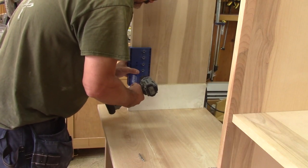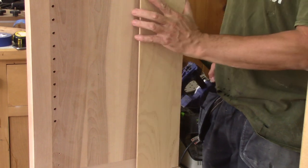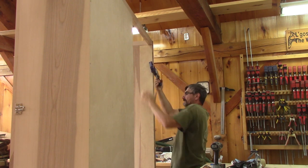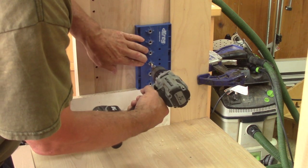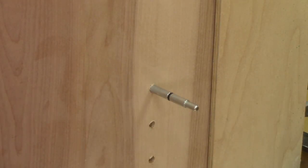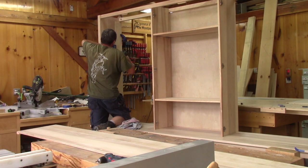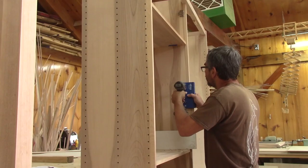Then it's time to drill the shelf holes of the top section. I need three rows of holes to accommodate the two sizes of glass shelves. I clamp a piece of plywood at the back which acts as a spacer for the drilling jig, and it's a go for another row of holes. Since my jig only has six holes, I need to use the indexing pin to continue drilling more of them. I have more than five hundred holes to drill for the top section. This takes a while.